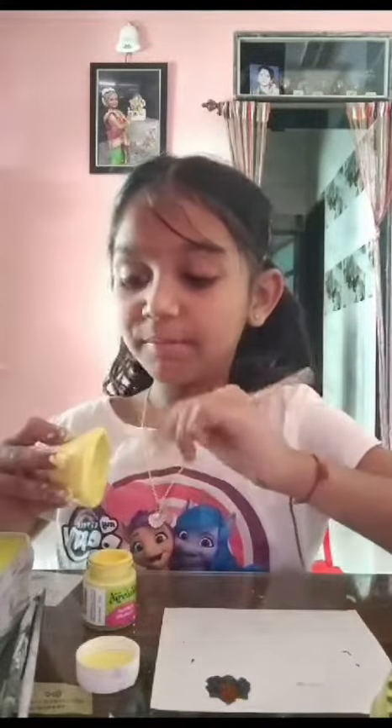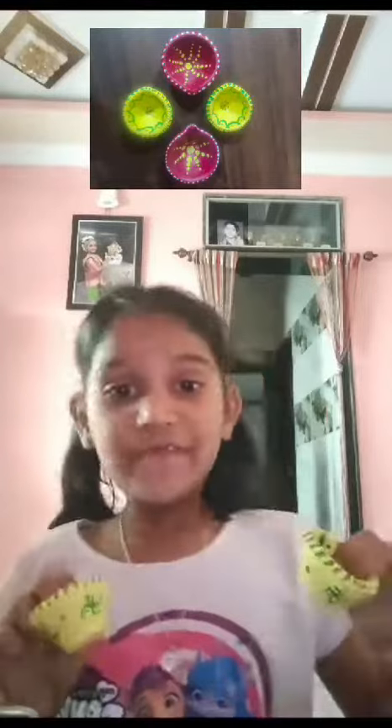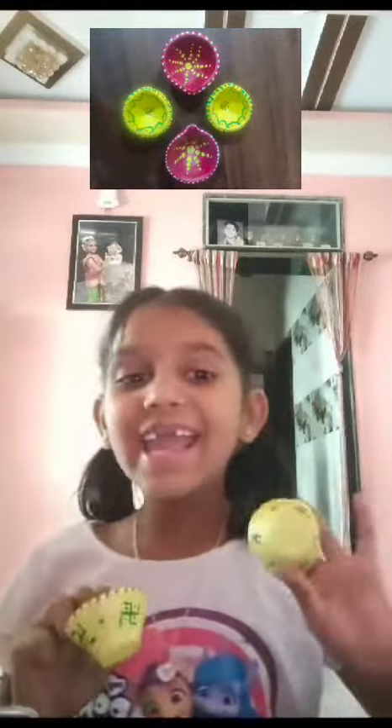It will be very expensive for you. Finally my two diyas are ready! I enjoyed it a lot — you also try it at home, you will also enjoy it a lot. Bye! Happy Diwali!